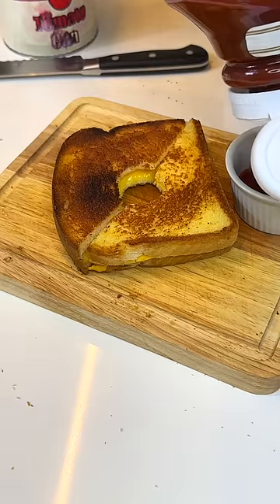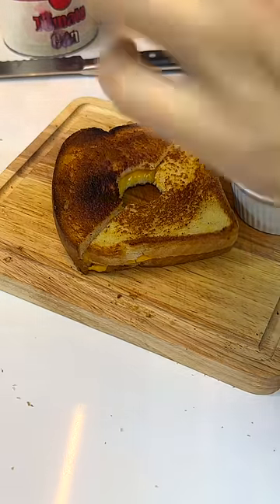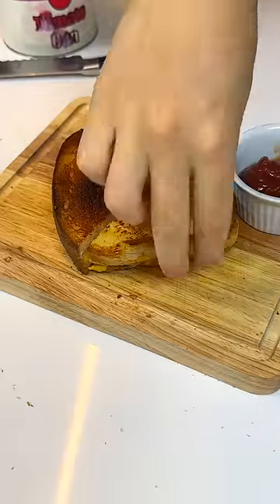I mean, they still both taste pretty bad, so I'm going to have it with this homemade tomato soup over here. Alright, thank you.